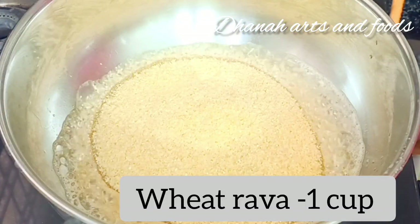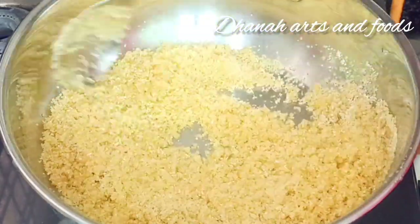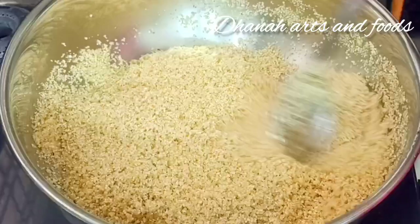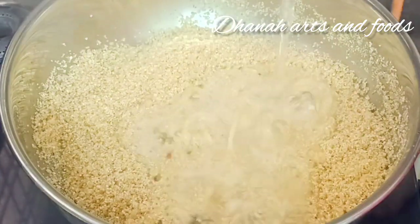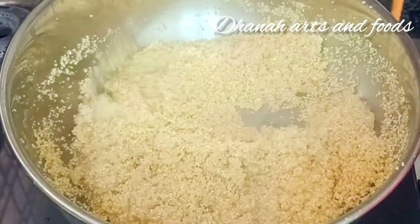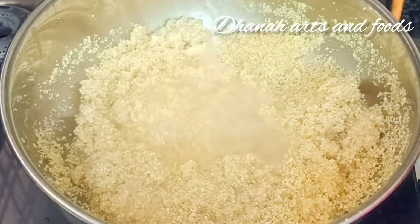Let's boil it on a medium flame. If you boil it in a bowl, let it boil in the bowl for 1 minute.